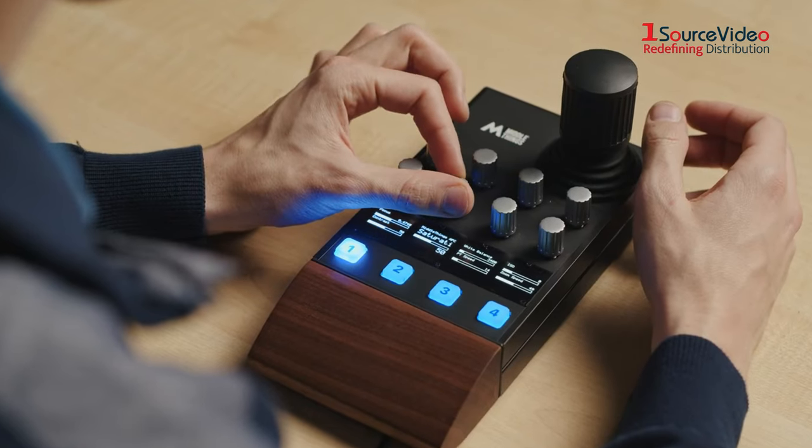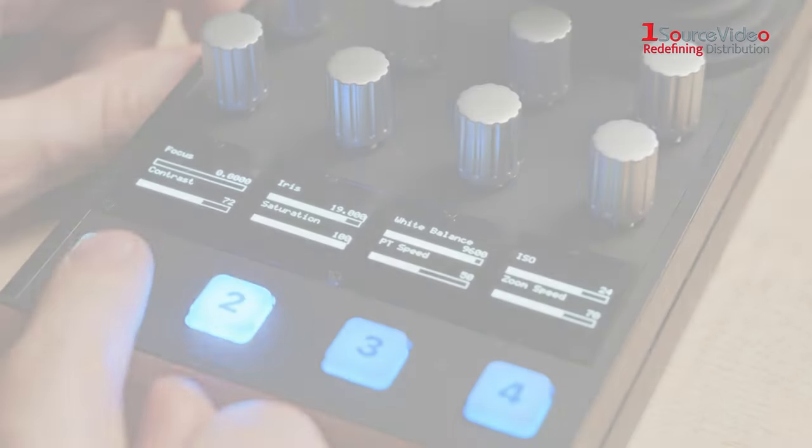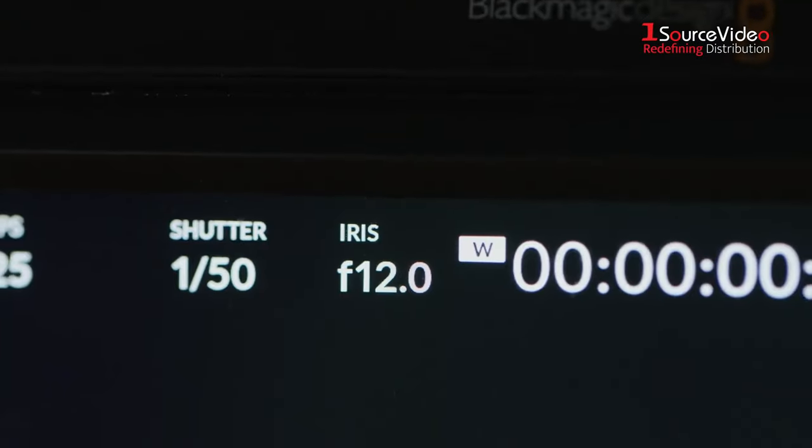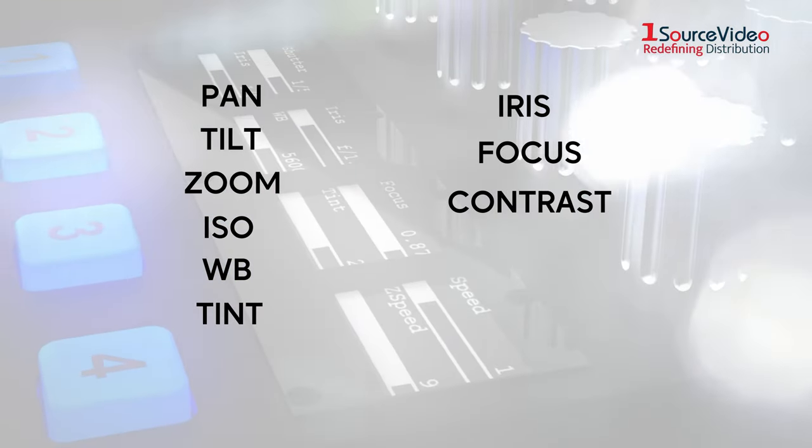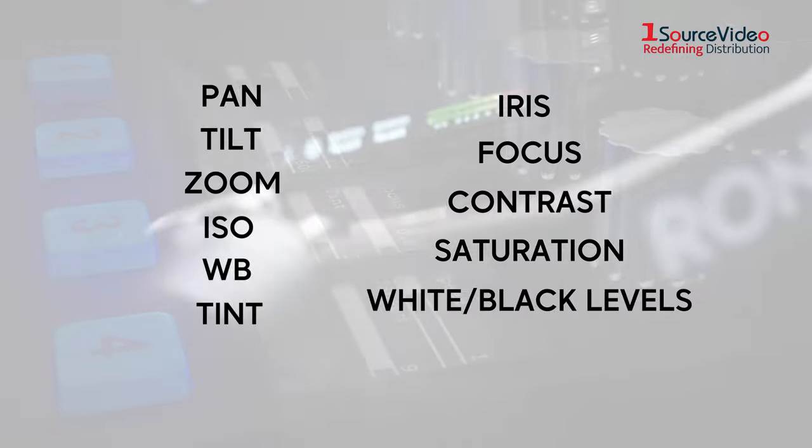precise rotary encoders and OLED displays. The unit allows you to adjust camera settings including Pan, Tilt, Zoom, ISO, White Balance, Tint, Iris, Focus, Contrast, Saturation and White and Black levels.